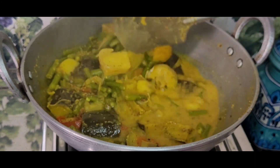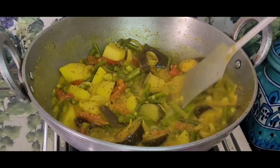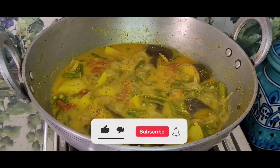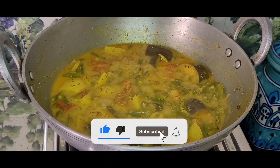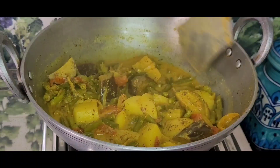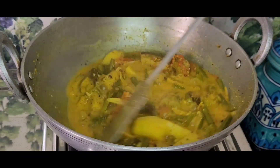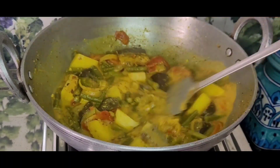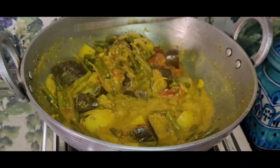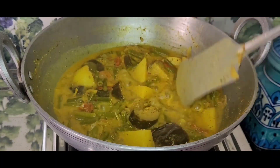After covering, I will let it rest. The potato has also cooked through well. The gravy looks nice. Everything is mixed in well and the dish is now properly cooked. The cooking is done.